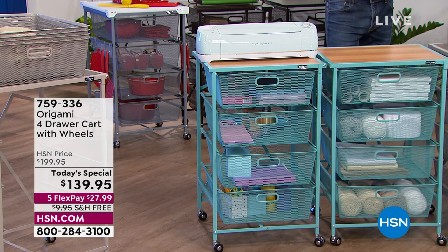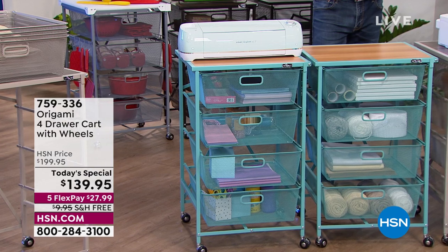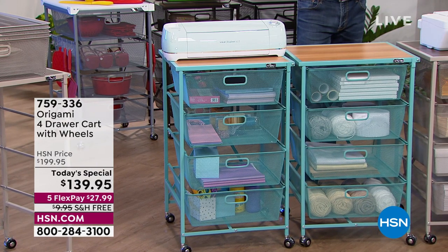All right, we are approaching 2,500 gone. I got to tell you, when it comes to origami, this is easily top three all time. I love this item because everybody can use it. We are doing a crafting day.